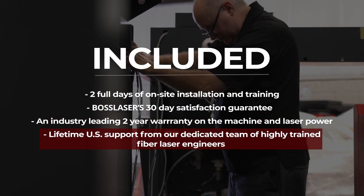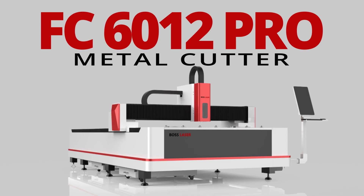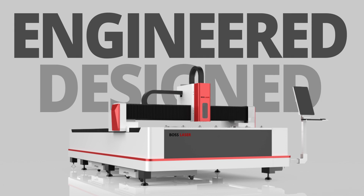Lifetime U.S. support from our dedicated team of highly trained fiber laser engineers. The FC-6012 Pro Metal Cutter — designed and engineered by Boss.